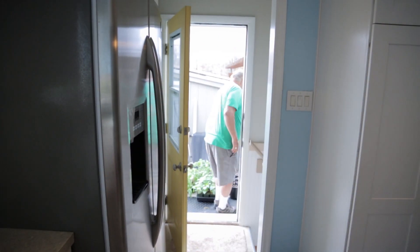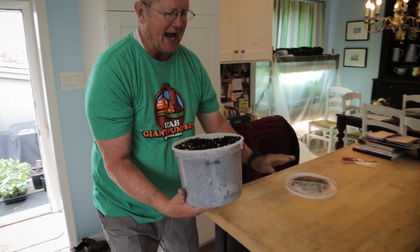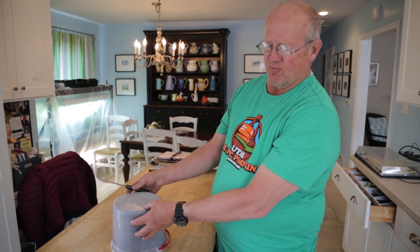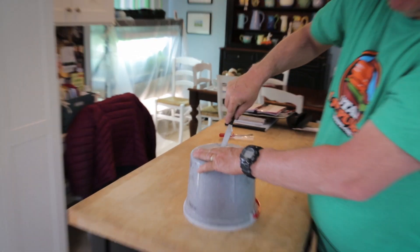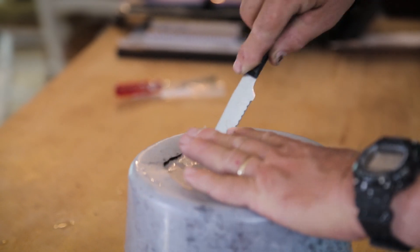Now we do something kind of unique. We fill an ice cream bucket full of starting mix and put the lid on, then turn it over. A week ago I filled these up and put mycorrhizae and a little bit of seaweed kelp inside with the soil. Mycorrhizae is an organism that grows with the pumpkin roots to help them be a little bit more effective, and then we cut out the top.